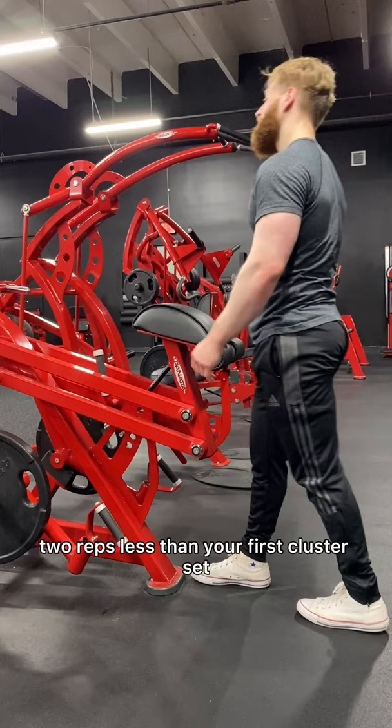You're finished when you perform 2 reps less than your first cluster set. For example, if you get 5 reps on your first set, then continue performing sets on 20 seconds rest until you get 3 reps or fewer.